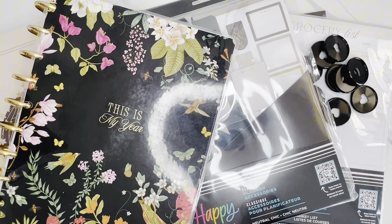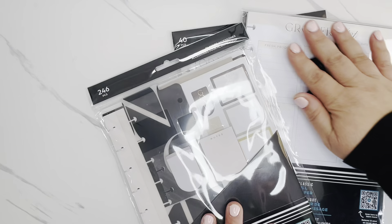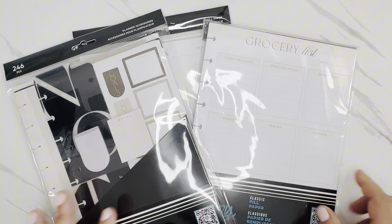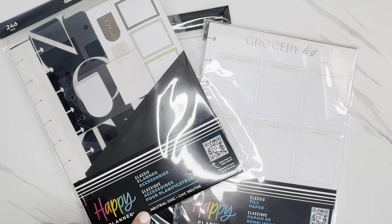I'm going to move these items to the side and we'll get started. I'll very quickly talk about the items I picked up from the summer release. I picked up maybe two or three different items that were part of the Neutral Chic line, and I love it so much.